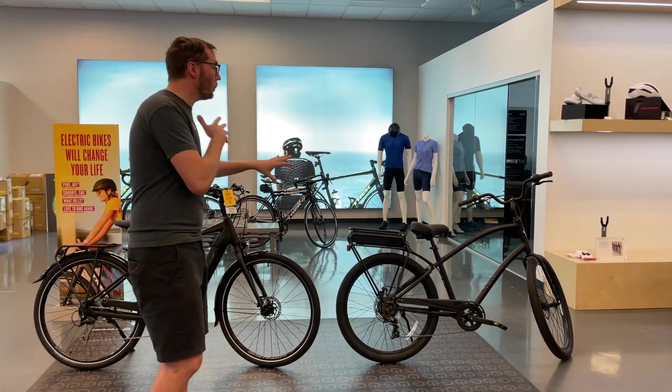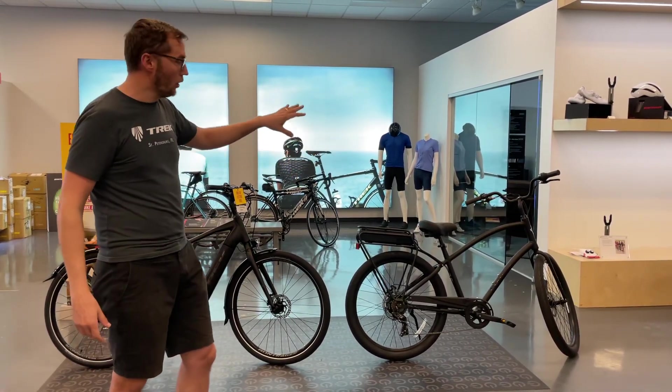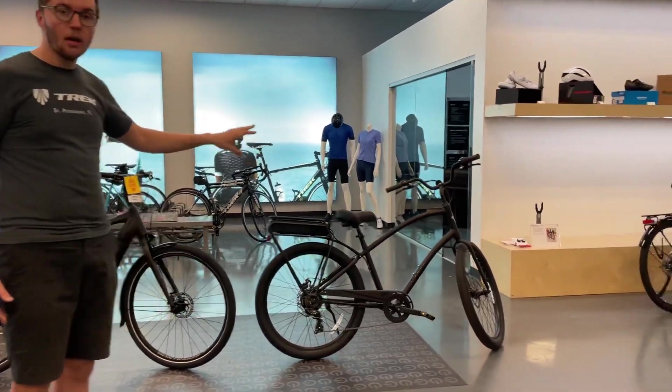So there's two main types of e-bikes that Trek and Electric manufacture. There's a rear drive and there's a mid-drive.